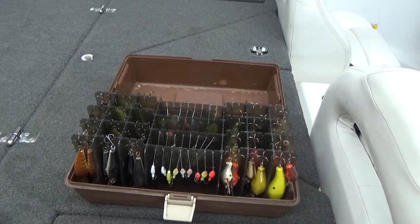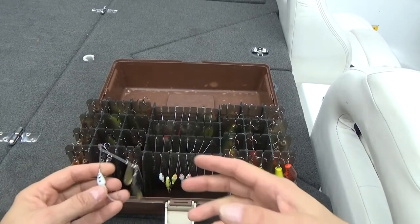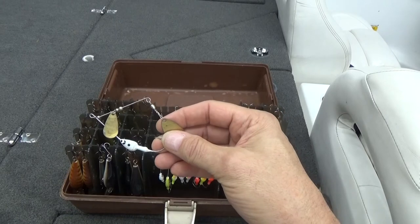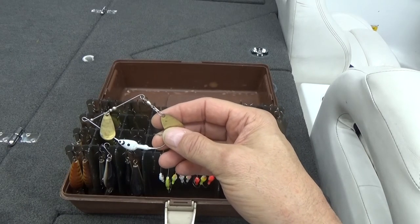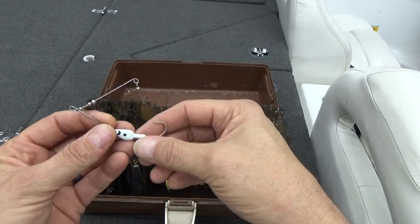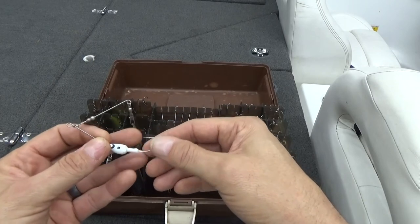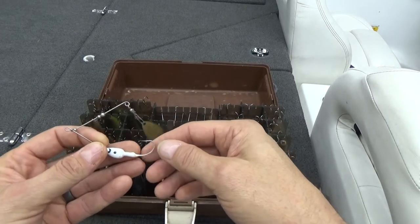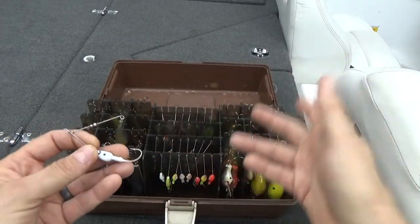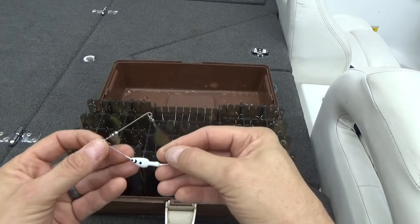Let's look at some spinnerbaits. At the front here, I always would store my spinnerbaits without the skirts. My skirts and extra blades would always be stored in a different box, like a 3,400 Plano single side. The reason was that the flat rubber skirts that used to come on these — once you got them wet, they would stick together and were a pain. So I would store my skirts in a separate box and my blades in another.